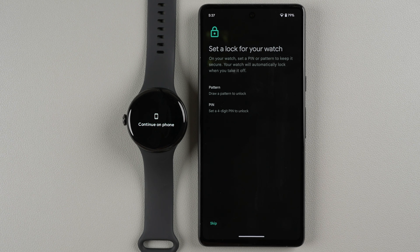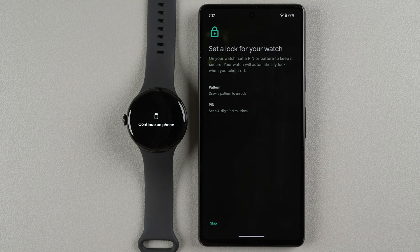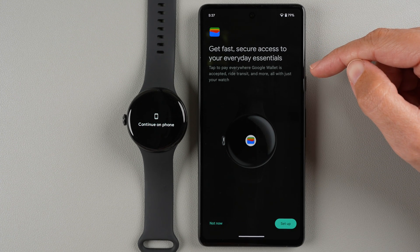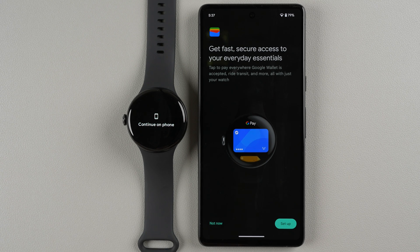You can set a lock — a PIN or pattern — to keep your watch secure. The watch will automatically lock when you take it off. If you'd rather not set one now, tap Skip. Note that if you set up Google Wallet, a lock will be required at that point. For now I'll skip, and similarly I'll tap Not Now for Google Wallet and set that up in a separate video.